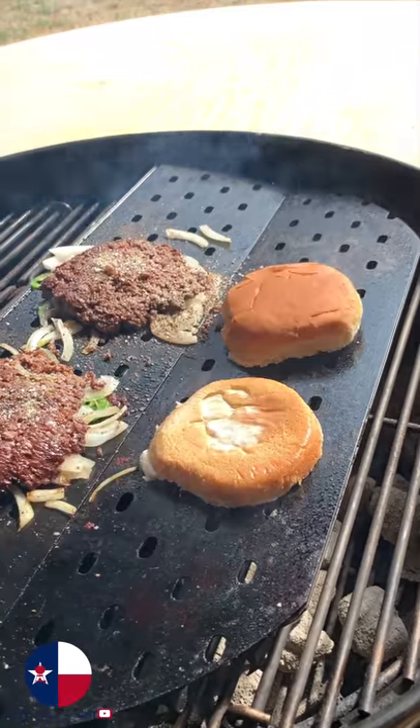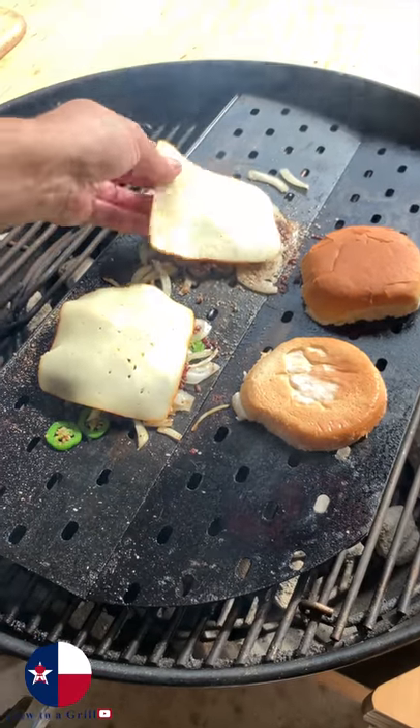Let's get the buttered buns toasted. Cheese these smash burgers with Munster cheese.